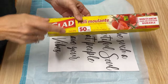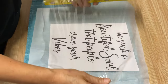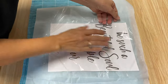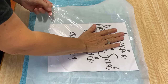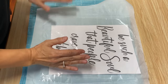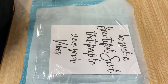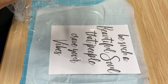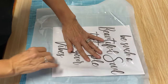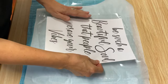The second method is cling wrap. You can use cling wrap or saran wrap — you just want to pull off two pieces a little bit bigger than your actual paper. That's the first one, and then we're going to get a second one the same size again. Of course cling wrap is cling wrap and it sticks to everything. So we're going to lay the first one down on the parchment paper.